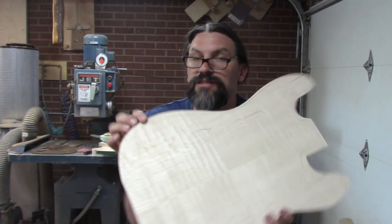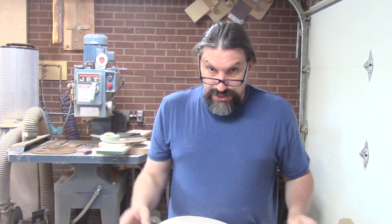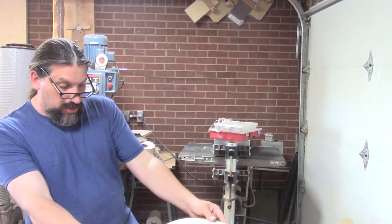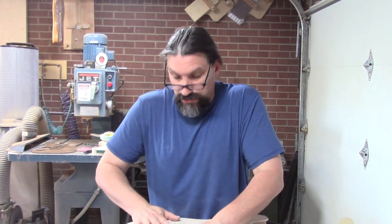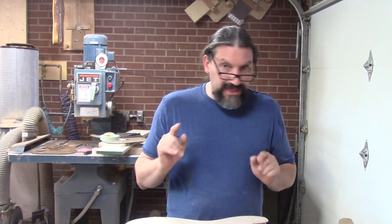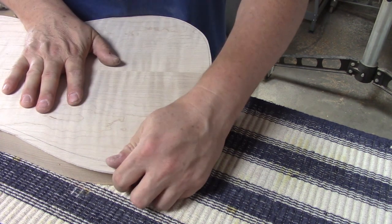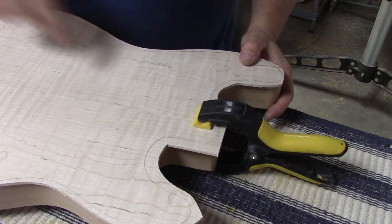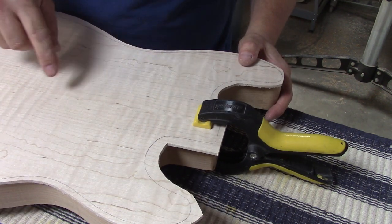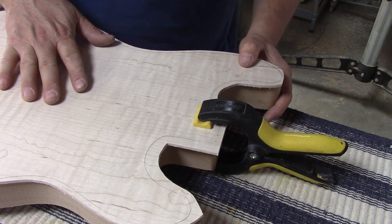Alright, so here's our rough cut hunk of maple. As you can see, I left a little bit more right here than everywhere else. Now what we want to do is lay this out so that our center lines match up and we're just going to dry clamp this. You can already see this guy's bending right over our contour exactly. We don't need to wet it or cut slots under here because we're only bending an eighth of an inch of material. What I'm going to do now is put a couple of screws in here, like where the neck pocket's going to go and where some pickups are going to go, so it'll help keep everything in place.